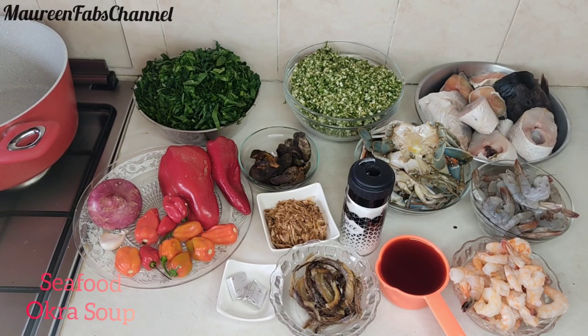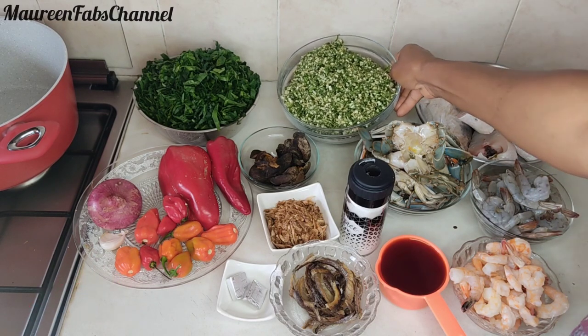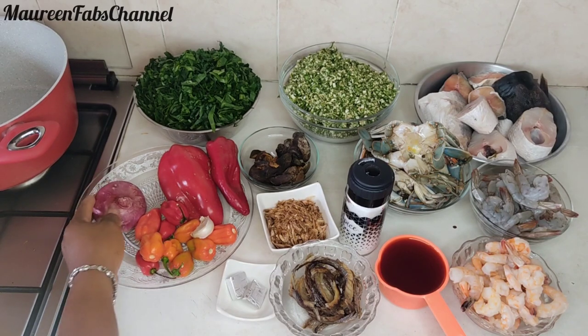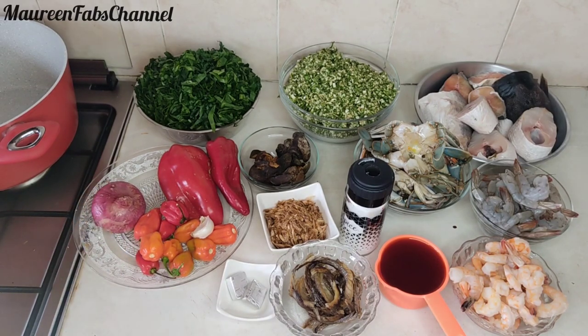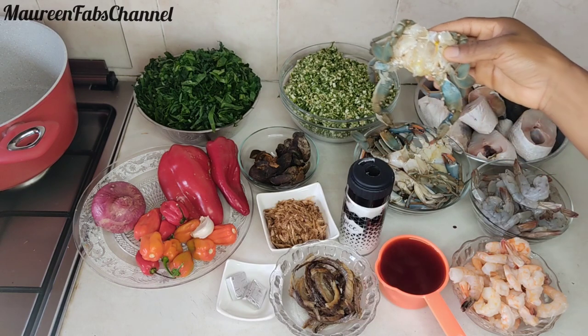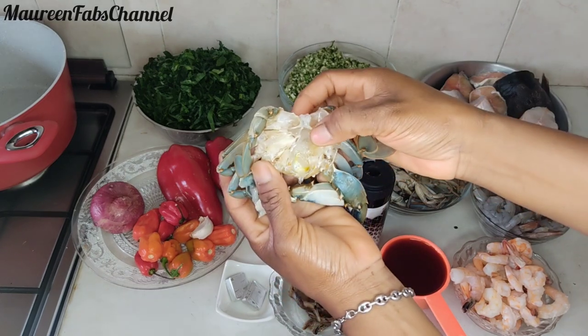Hello everyone, welcome back to my channel, it's me your girl Maureen Fabs, hope you guys are doing great. Today I'll be making seafood okra soup — you can see I have all the ingredients that I'll be using.